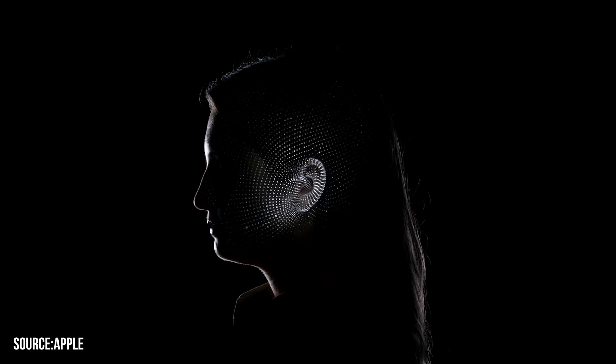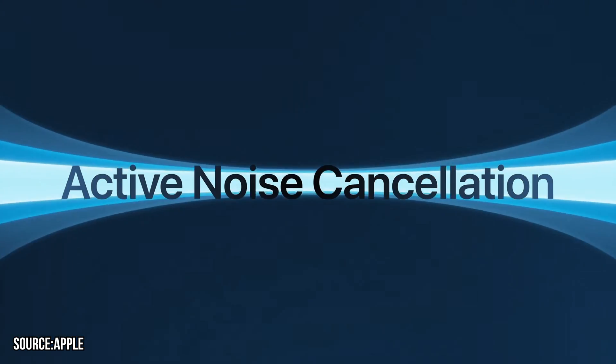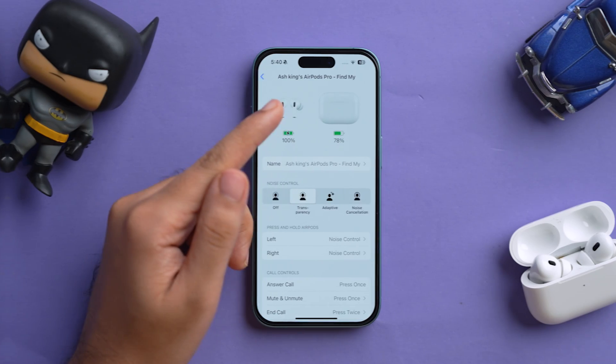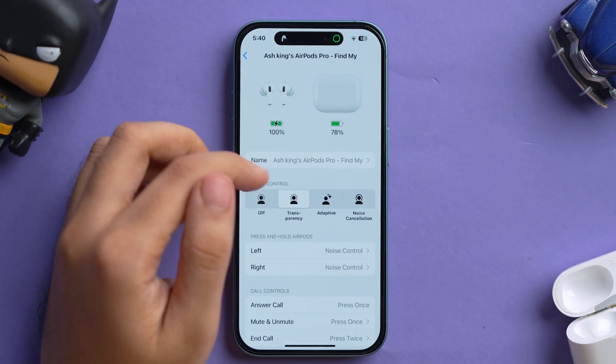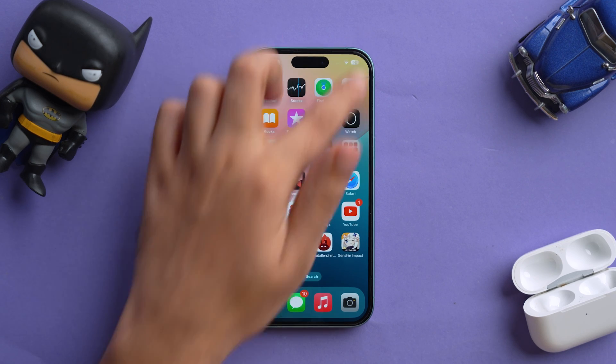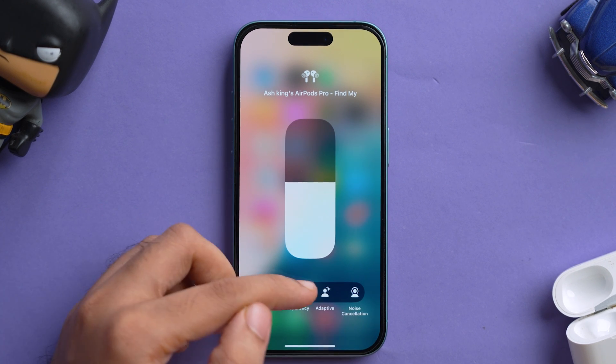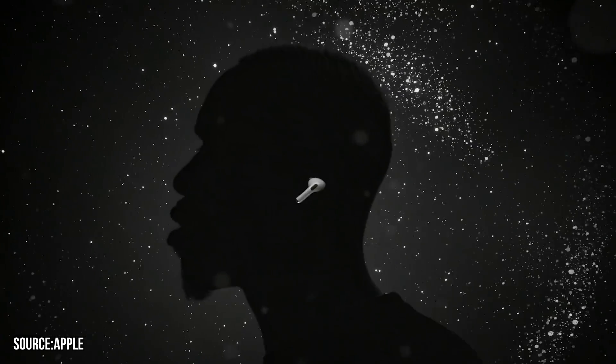Next we have Active Noise Cancellation and the other listening modes. AirPods Pro have three modes: Transparency Mode, Adaptive Mode, and Noise Cancellation Mode. You can change between them in the settings panel or, more easily, from the Control Center — just tap and hold the volume slider and you'll see all the noise control options. Personally I keep it on Adaptive Mode, as it automatically adjusts to my surroundings. You can also switch modes by pressing and holding the stem of either bud; a chime sound confirms the new mode has been activated.